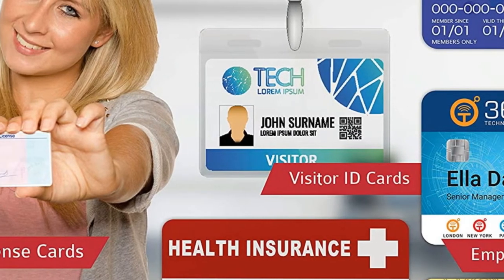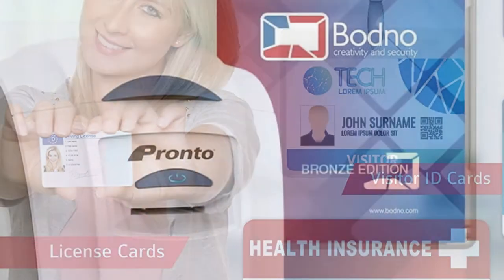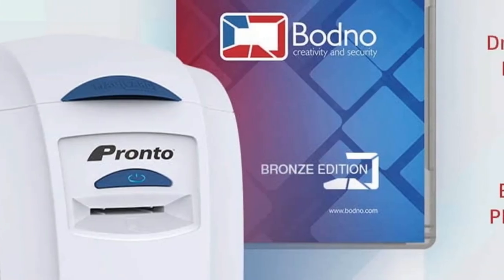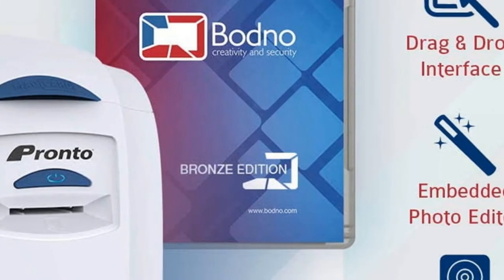The disappointing thing about this ID card printer is that it's only suitable for small organizations. Therefore, if you want an ID card printer for large-scale projects, you should look elsewhere. However, if you're just starting out and need a simple yet effective solution, this might be the perfect choice for you.